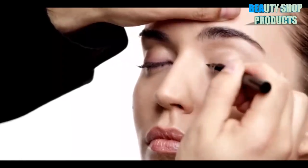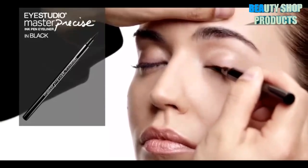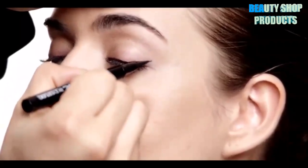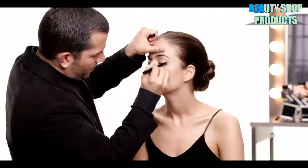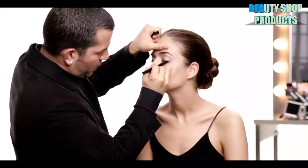Our next eyeliner look is with Eye Studio Master Precise Ink Pen in black. Its really fine point is going to give you super precise lines. This pen also never dries and never skips — the felt tip really allows the liquid liner to glide on so easily.